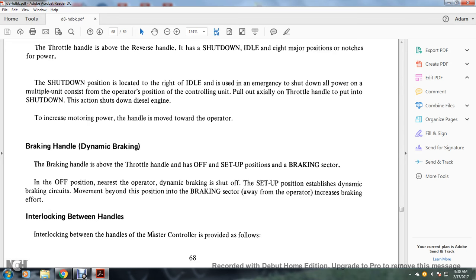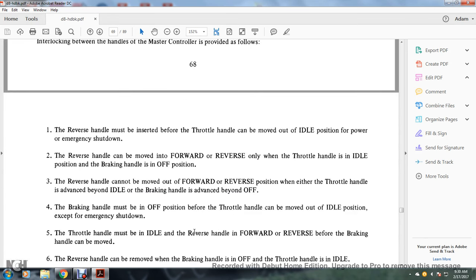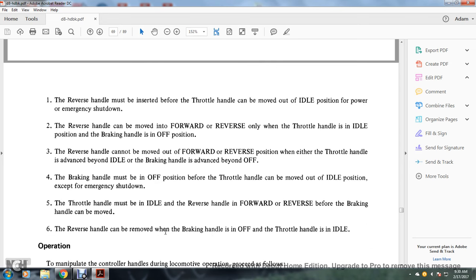Interlocking between handles: 1. The reverse handle must be inserted before the throttle handle can be moved out of idle for power or emergency shutdown. 2. The reverse handle can be moved forward or reverse only with the throttle handle in idle and the brake handle in off. 3. The reverse handle cannot be moved out of forward or reverse when the throttle handle is advanced beyond idle or the brake handle is advanced beyond off. 4. The brake handle must be in off before the throttle handle can be moved to idle, except with emergency shutdown. 5. The throttle handle must be in idle and reverse handle in forward or reverse before the brake handle can be moved. 6. The reverse handle can be removed when the brake handle is off and the throttle handle is in idle.